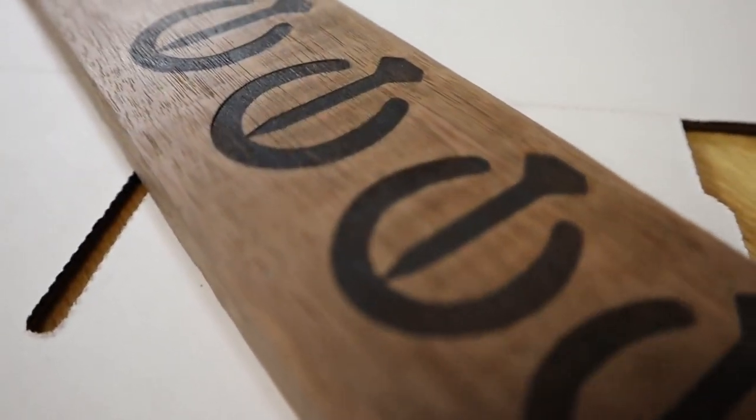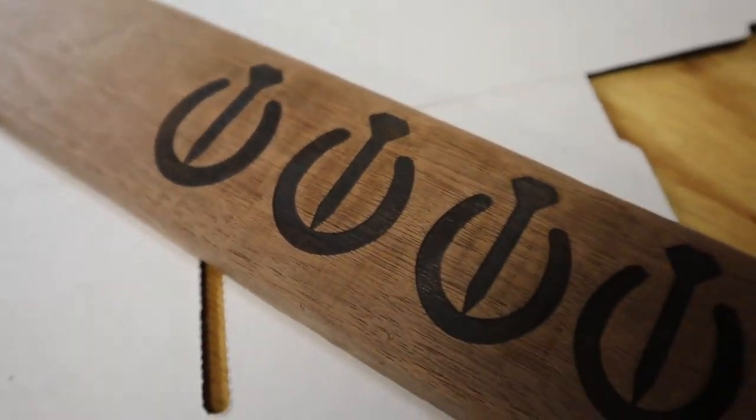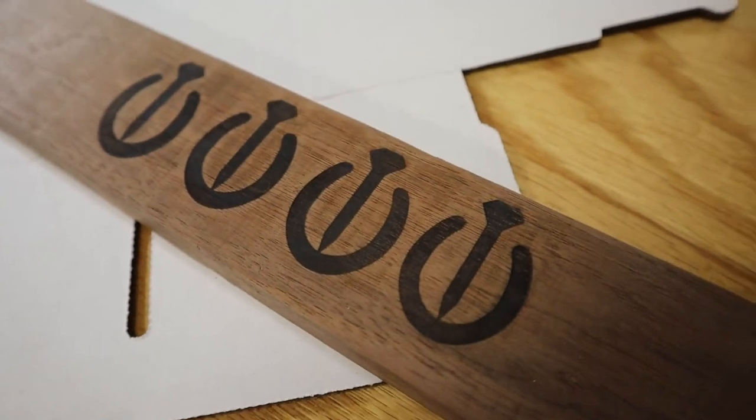If you have some burnout beyond the features of your design after you brand it, you can take some light grit sandpaper and clean that up so it leaves it looking crisp.